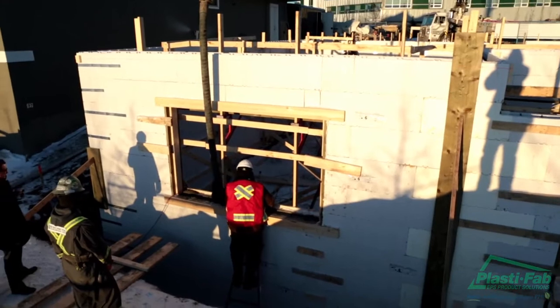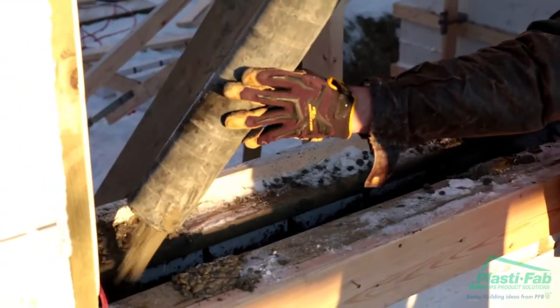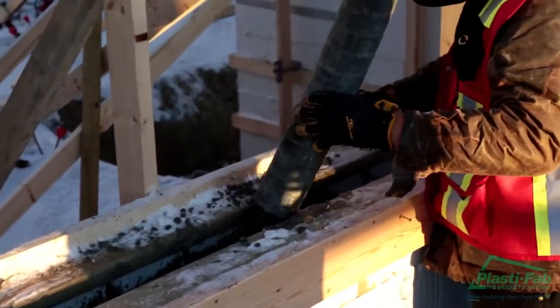A rough opening buck is a lumber frame which is used to form the opening in which a window or door will be placed. It is specially designed to allow concrete to be poured through it into the blocks below.